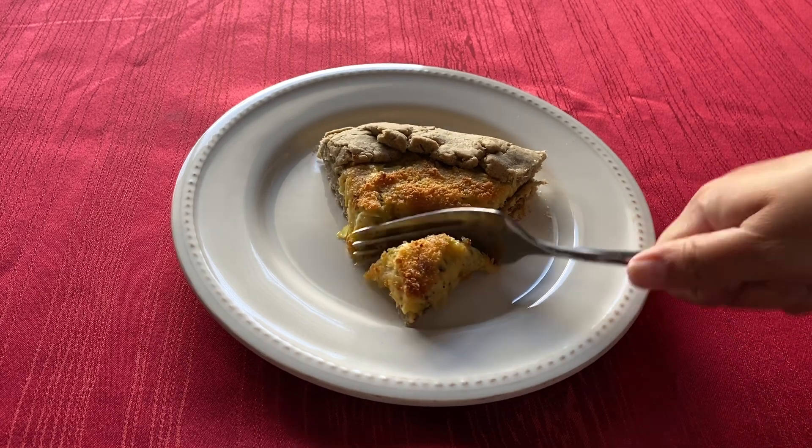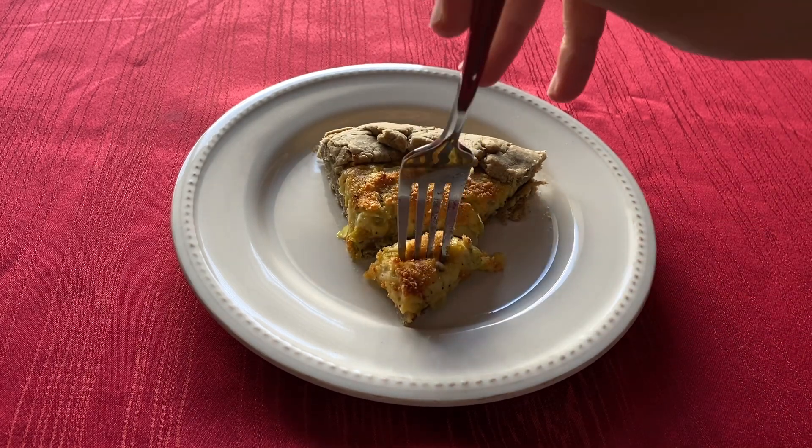Hi everyone! Welcome to my channel! Today we are making leek and cheese crostata from the Elder Scrolls cookbook.